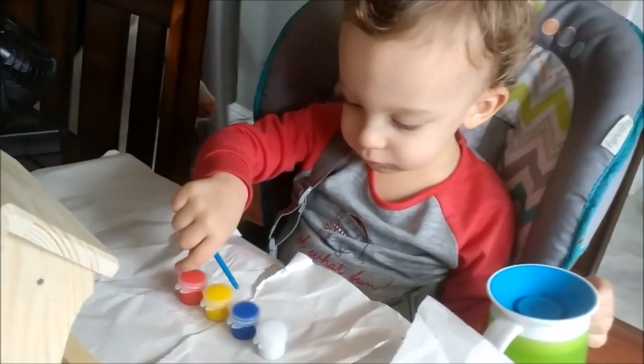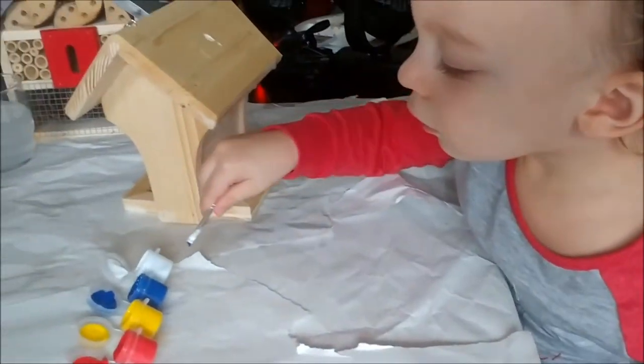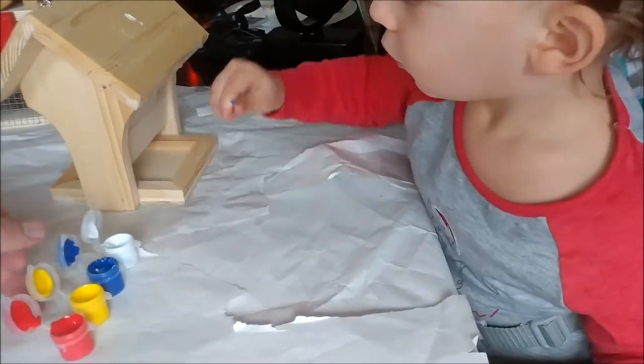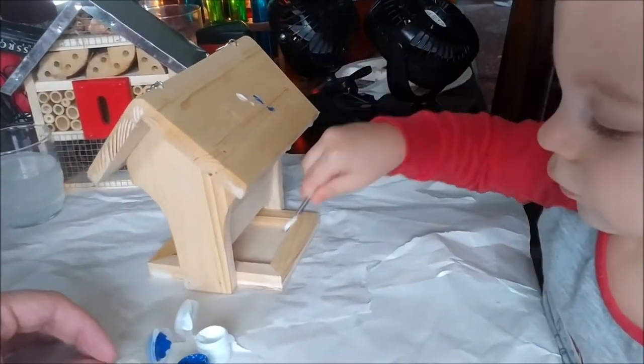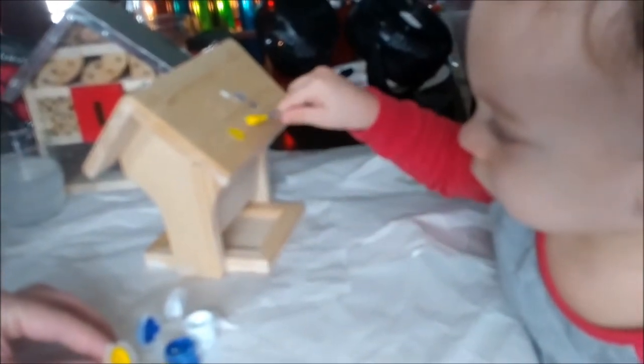Red, yellow, green, white. Yay! I got it. There you go. Oh, it's so pretty. Yeah. There's some yellow. Yeah, yellow. Good job.